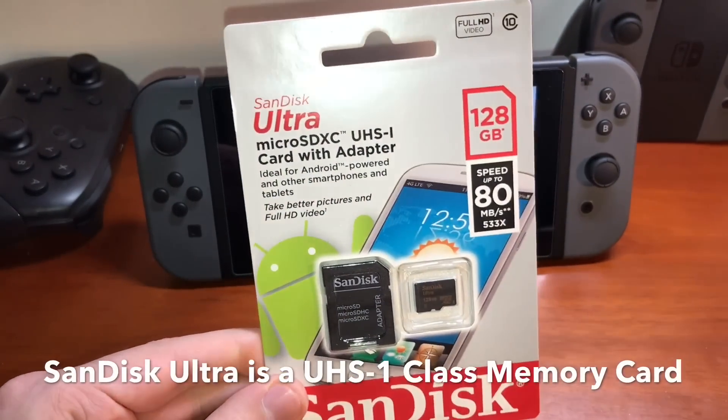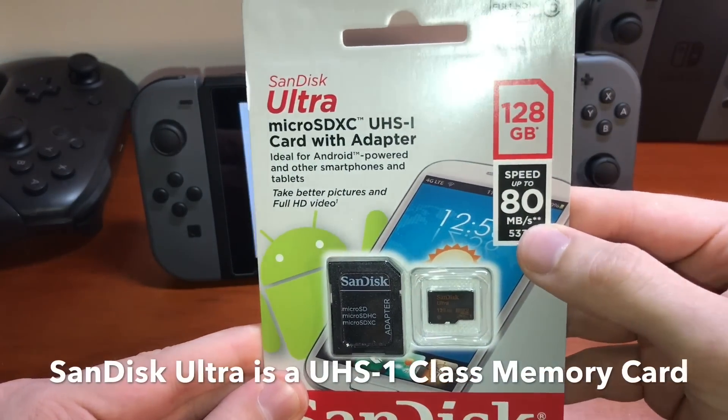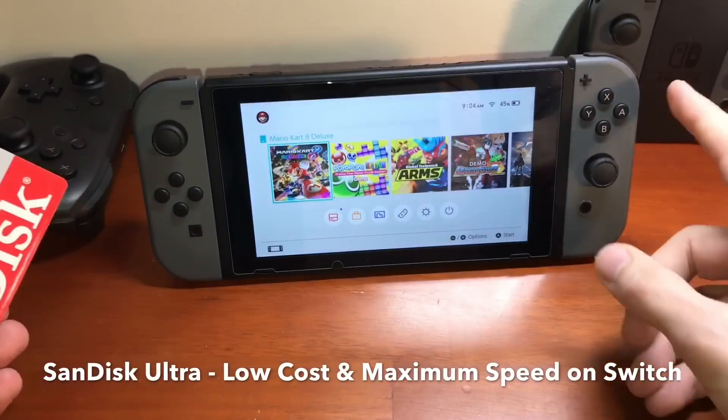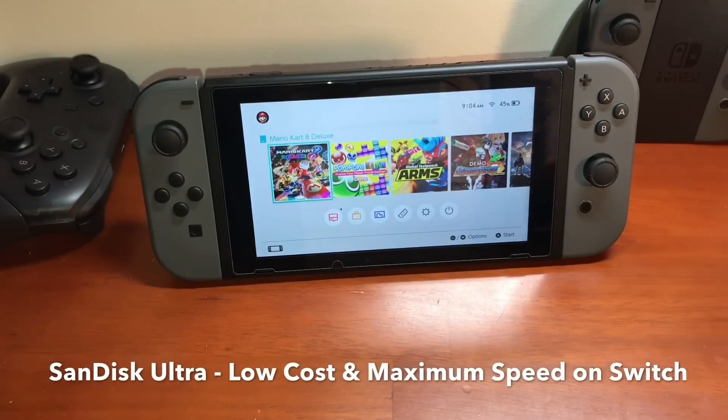They're low cost and extremely fast. This card offers up to 80 megabytes per second of read and transfer speed. This 128 gigabyte memory card is going to almost quadruple the internal memory of the Nintendo Switch console.